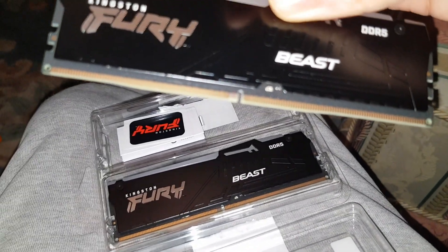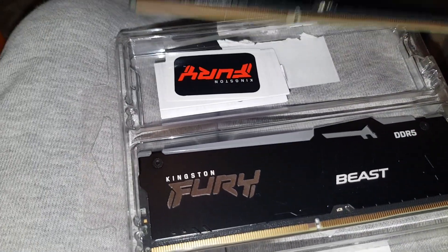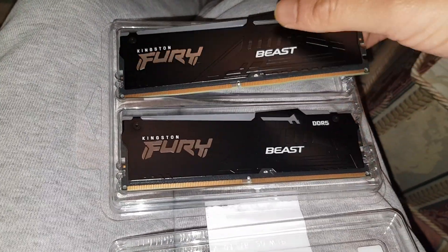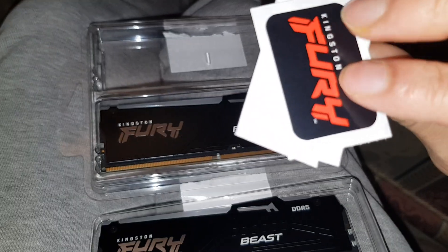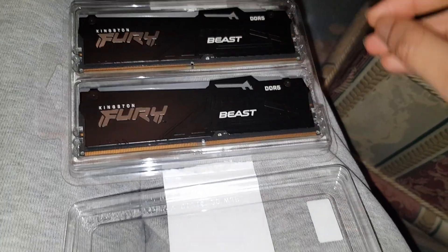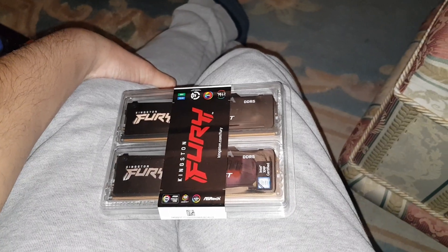Also if you look here, you can see the motherboard edge is a bit cut off — the line sweeps like that, which is a DDR5 feature; normal RAM isn't like that. Inside you also get Kingston stickers — maybe I'll put one on my PC case. I'm really impressed. Imagine once this is in my PC! All right guys, thank you for watching — please subscribe to the channel. Good night.